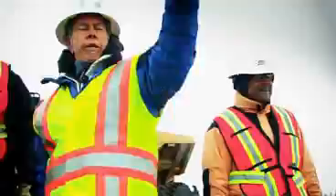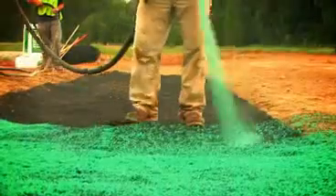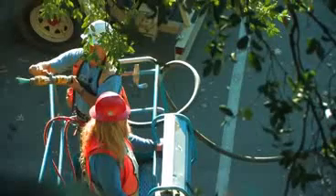Hey everybody, welcome to Dirt Time. So we can start right now on that one. We're gonna put in some fiber rolls and we're gonna get that soil prepared. Again, we can't be tracking sediment.